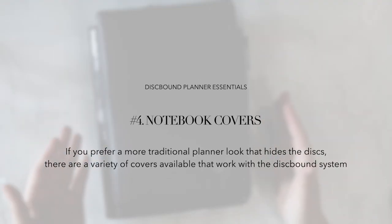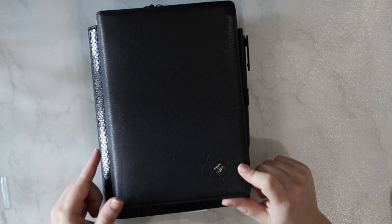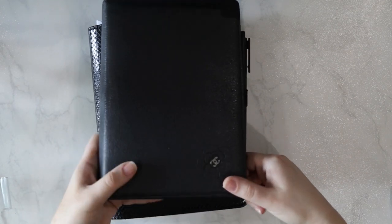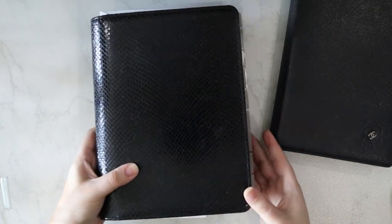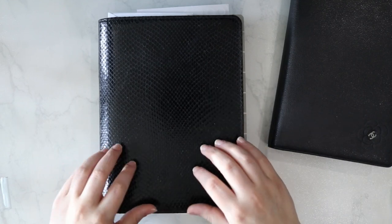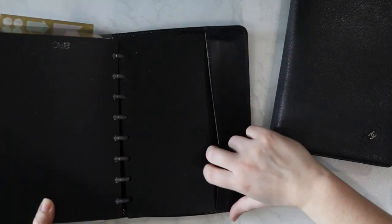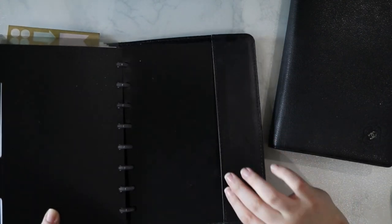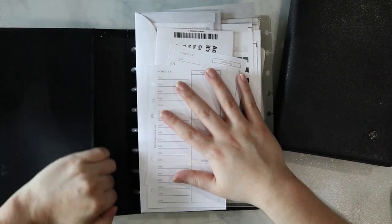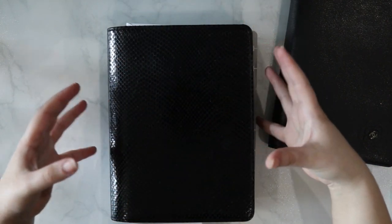Next, let's talk about notebook covers. Although there are a variety of disc bound system front and back covers, I also use a leather notebook cover to protect my system. My current cover comes from Chanel and it's no longer available, but I also have notebook covers from GG New York — or Graphic Image New York — and in the past, I've even removed rings from a Filofax original to create a cover for my disc bound system. The key with using covers is that you need to have one that has some sort of back slip pocket, which is going to be very necessary so the cover can actually house your system.